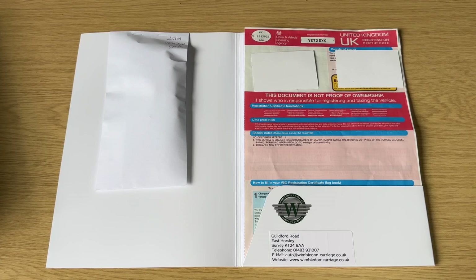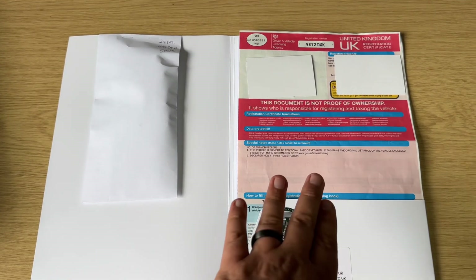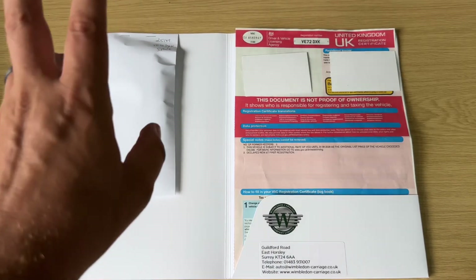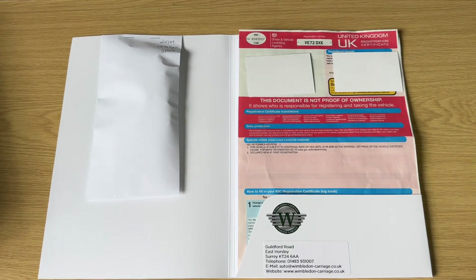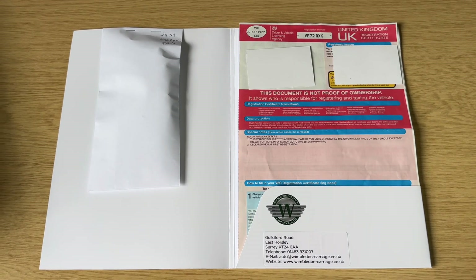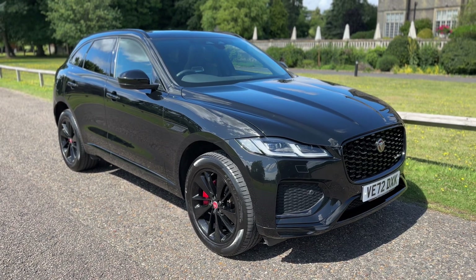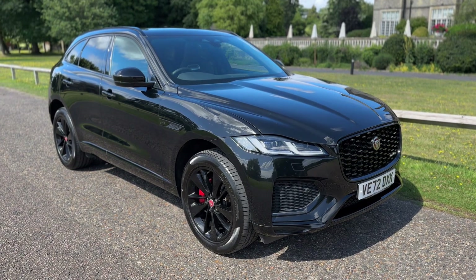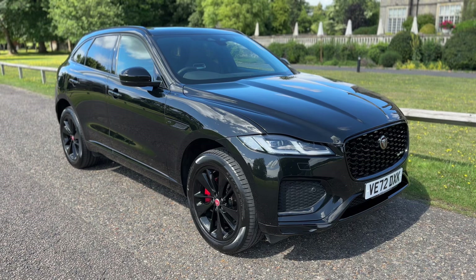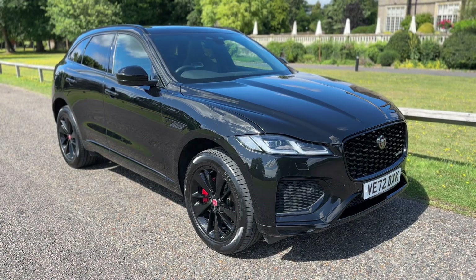The last thing to mention is the paperwork we have for the car. You can see the V5 registration document, and in the envelope is the spare key — two keys in total — along with some service documents underneath. Thank you for taking the time to watch this video. If you'd like to come and see the car, have a test drive, or would like a live bespoke video tour, please feel free to give us a call here at Wimbledon Carriage Company. We'd love to hear from you soon.